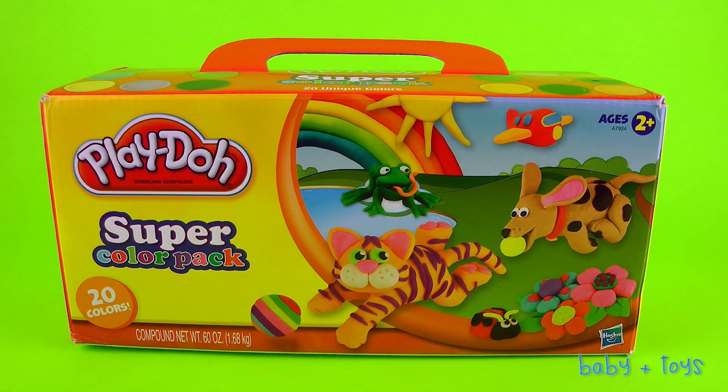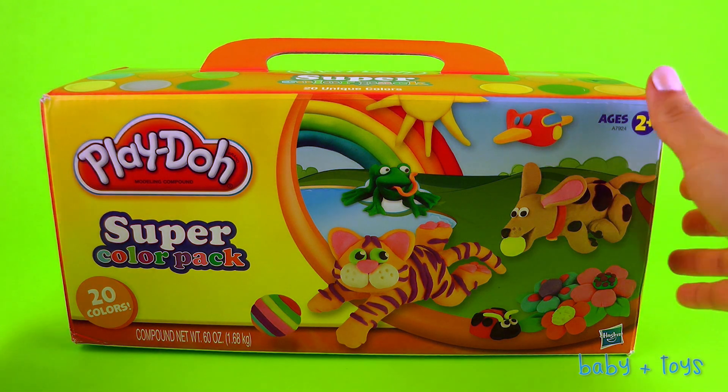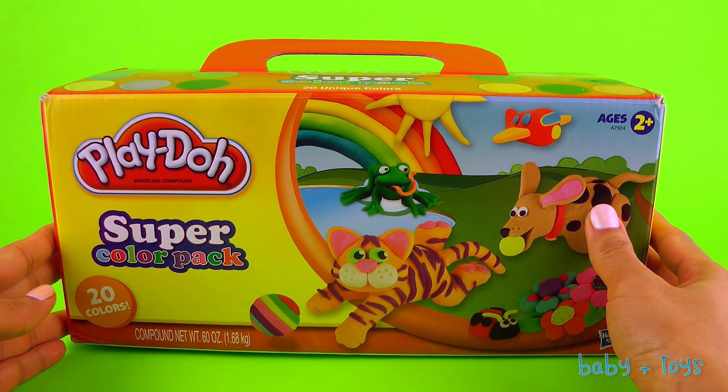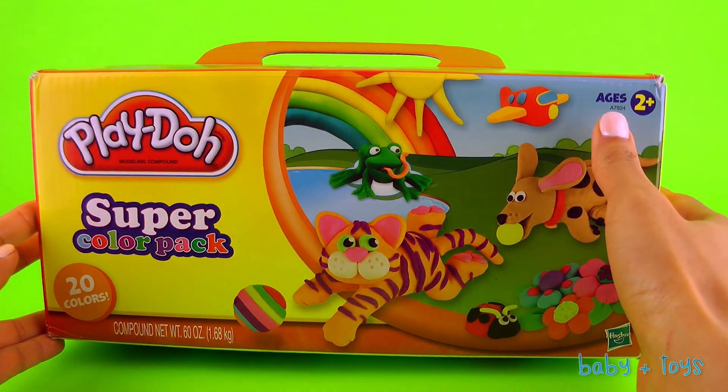Hi kids, Baby Plus Toys here. Today we have something very special for you: a Play-Doh Super Color Pack. We will be going through all the colors and learning them. So let's start!